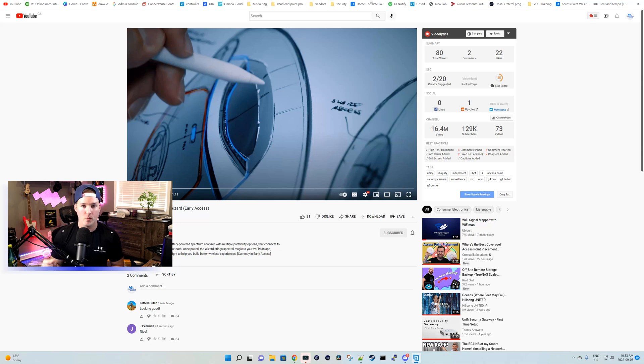Hey everyone, Cody from MacTelecom Networks. A few minutes ago, Ubiquity released a new video, a part of their UI innovation series for the Wi-Fi Man Wizard, which is in early access. I haven't watched this video yet — it's only about a minute long — so let's watch it together and then I'll tell you what I think about it.